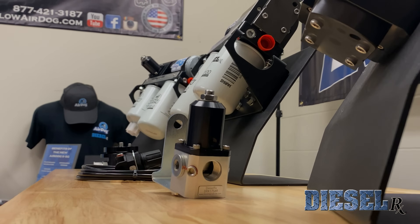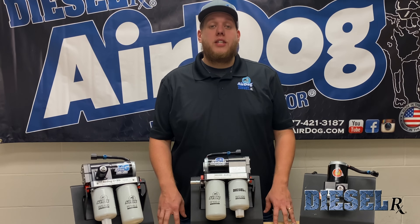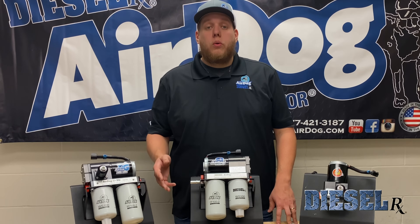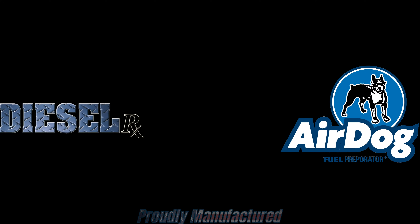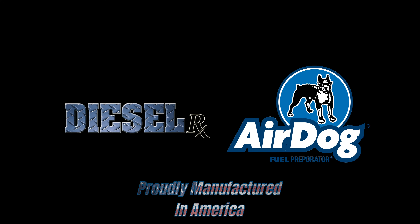Now that you guys are up to speed on all our product updates for the 2023 year, we're excited for another season. Hope to see you guys out at events. Always, if you have questions, feel free to reach out to our tech department or reach out on our inquiry at our website at pureflowairdog.com. Thank you.